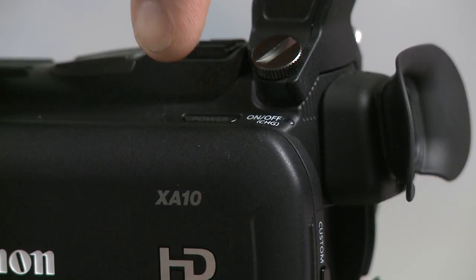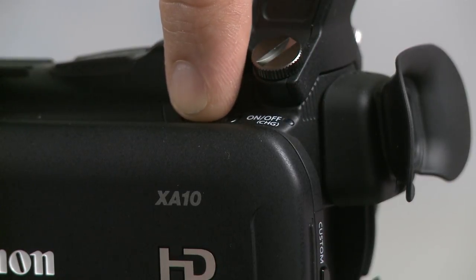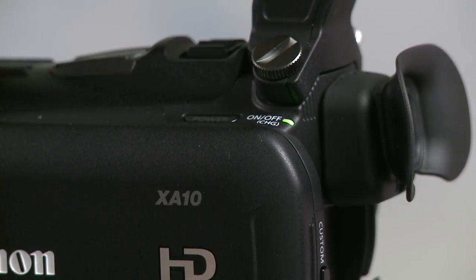The on-off button is located right above the LCD screen on the side of the XA10. Push the power button to turn on the XA10. When it's on, the green light will illuminate.